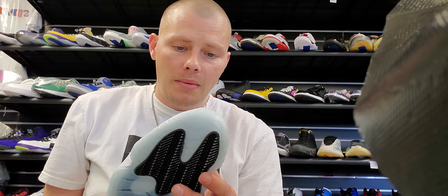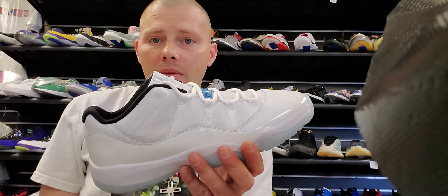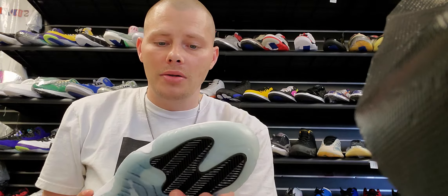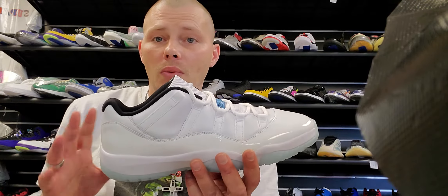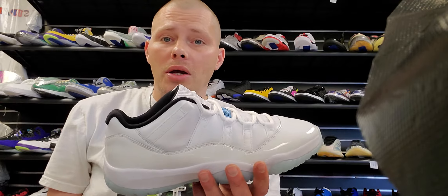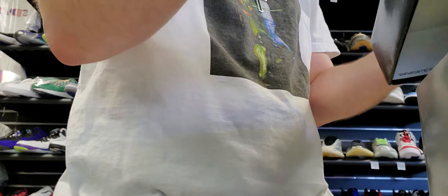If you hit on these, sit on them. These are going to go up. Don't worry about them dropping because they're not going to drop any more than what they are right now — they're just going to do nothing but go up because it's just a classic colorway. Done with that, now we're going to jump into some reviews.